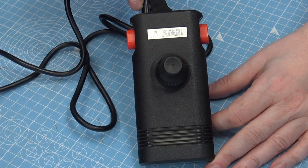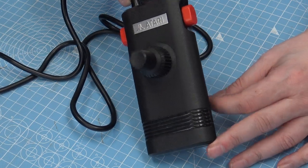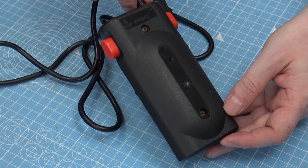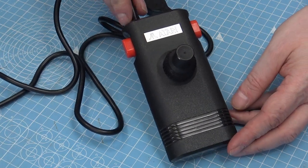So here we have the original Atari 2800 joystick that Rhys sent me, and I just loved the design. I thought it was very cool with the paddle control on the top. It's a reasonably easy enough shape to reproduce, but there were a few issues that we'll see as we go along.